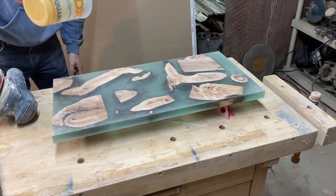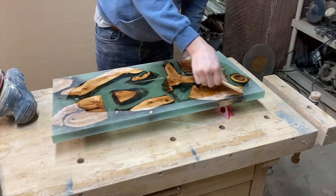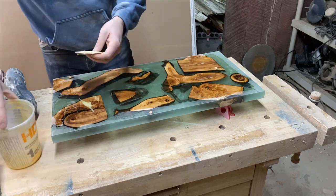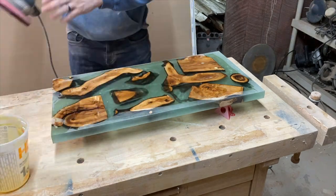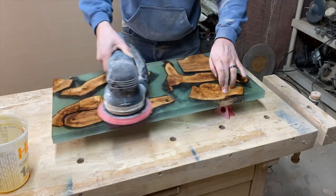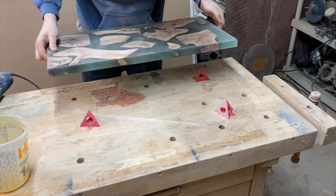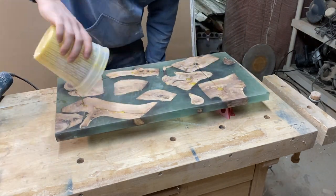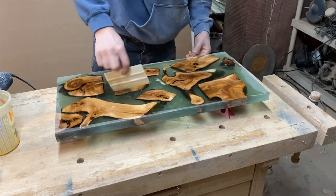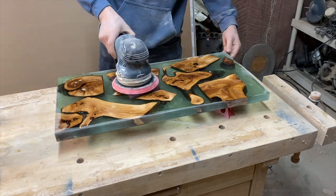Now we're going to move on to the finish. We're going to be using Rubio Monocoat as our finish. I'm not going to go through an entire detailed process of this step because I just posted a video — I'll leave a link in the description and also add it to the end card. How to have an awesome oil finish using Rubio Monocoat. All right, here comes the finale.